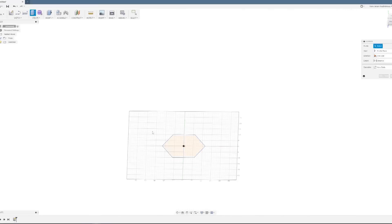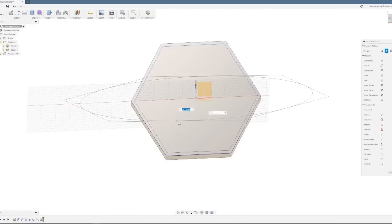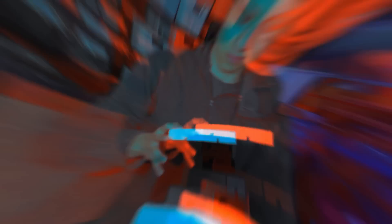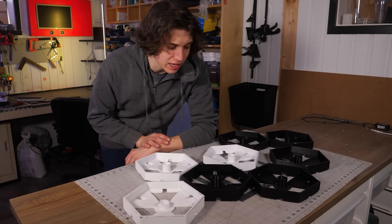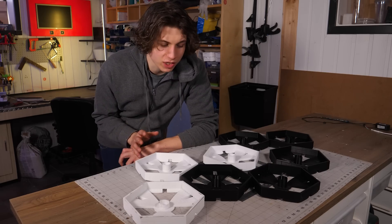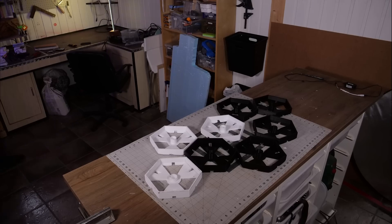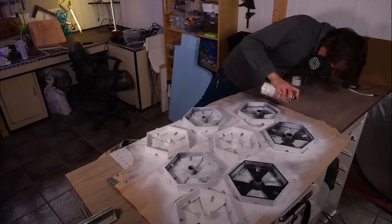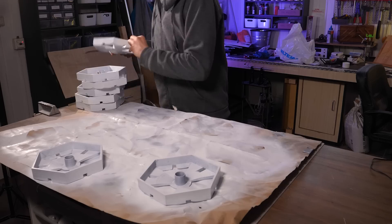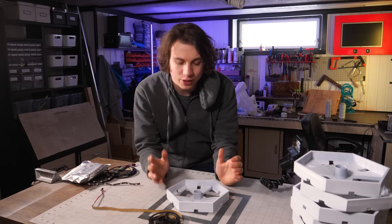First things first, we're gonna start with the shape and we're gonna 3D print it. I printed eight of these over the course of several days and before I do anything more to them I'm just gonna use some spray paint to give them a different color. So we're basically done with the shape.